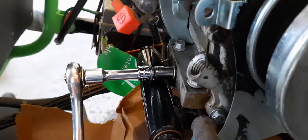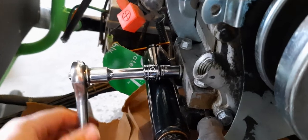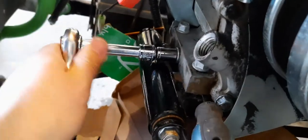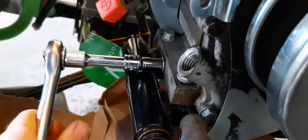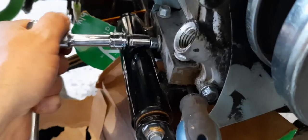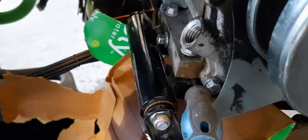With the motor still jacked up a little bit, you can get a socket on there, tighten it up, and get it on and off really easily. I'll show you in a second what it looks like with the motor not jacked up.